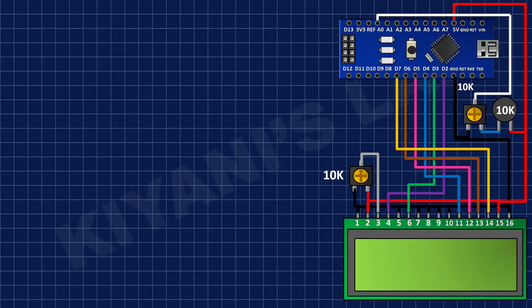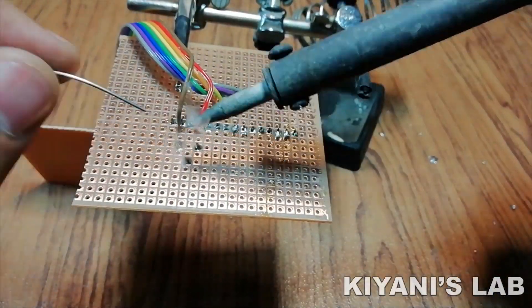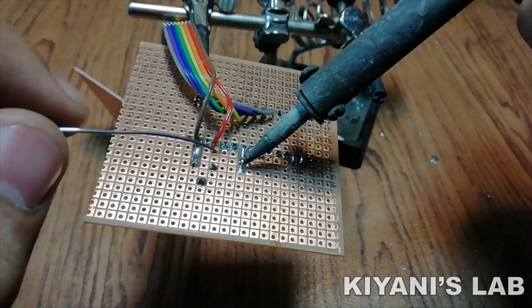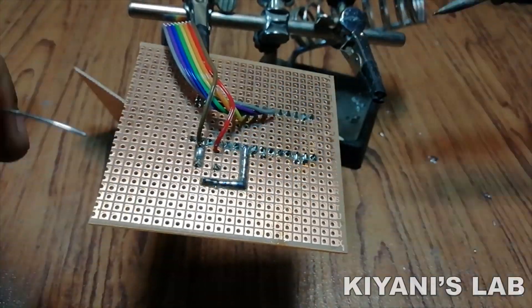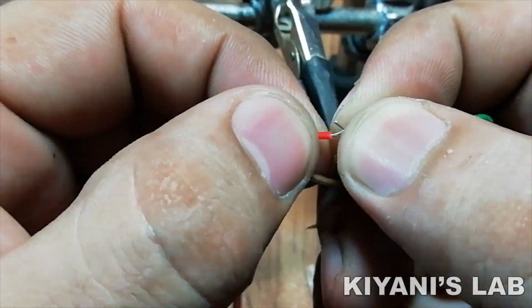After that I made a voltage divider with the 10K variable resistor and the thermistor, and connected the center pin of the variable resistor to pin A0 of the Arduino.